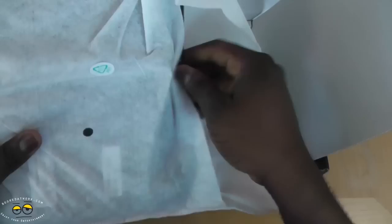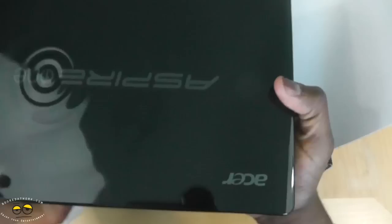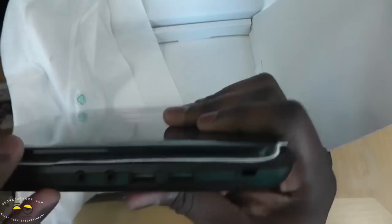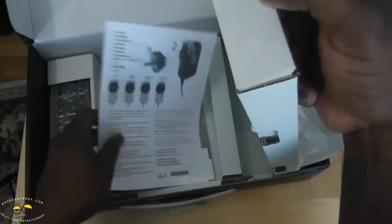Let's take out our Acer Aspire 1. It seems very light. This is the Aspire 1 — it looks pretty cool. For ports, you've got USB, VGA, Ethernet, power plug, and HDMI out. It's got a nice front lip. There's an SD card slot, headphone and mic jacks, and two more USB ports — so three USB ports total. No optical drive.